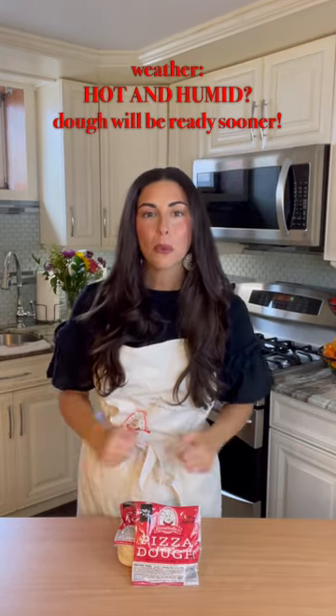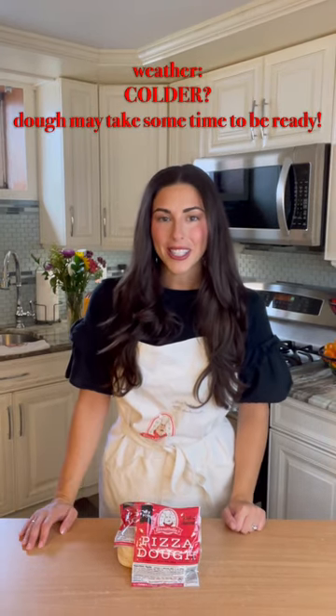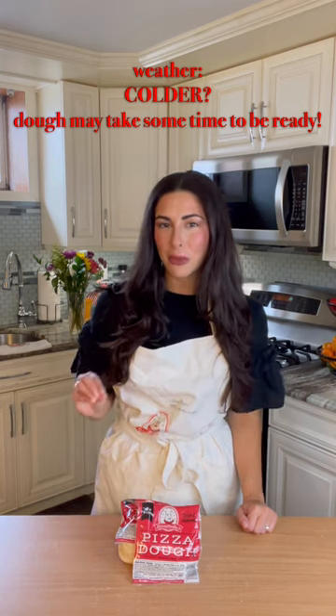Now let's talk weather. The warmer and more humid it is, the faster your dough will be ready to use. The colder it is outside, chances are your dough is gonna take a little bit longer to be ready to be used.